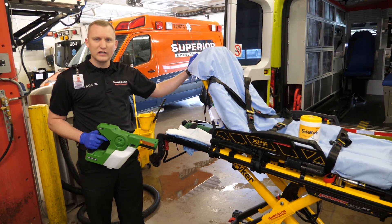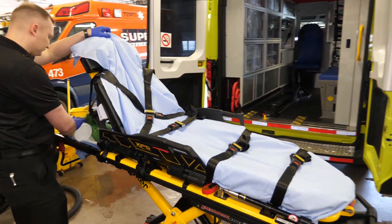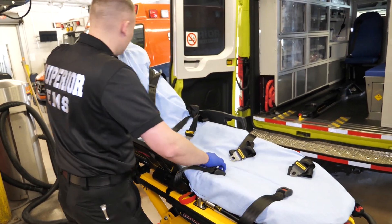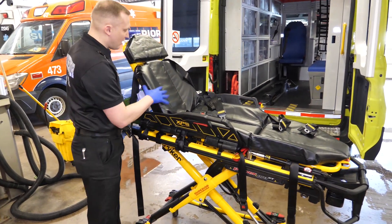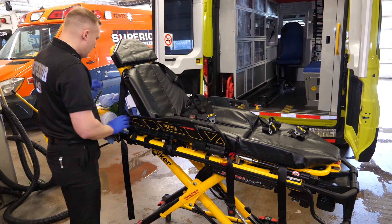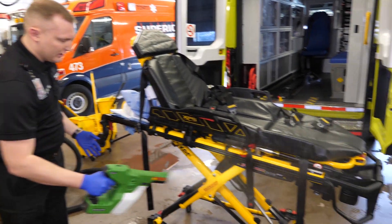Let's talk about the cot. When decontaminating the cot, we want to make sure that the sheet is not on the cot, so we're going to remove the sheet. We want to verify our cot mattress has no rips or tears in it. If it does, make sure that you see the logistics team to get a new cot mattress.